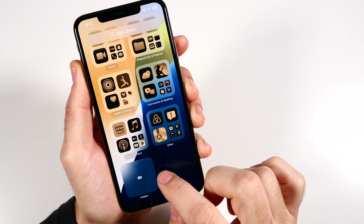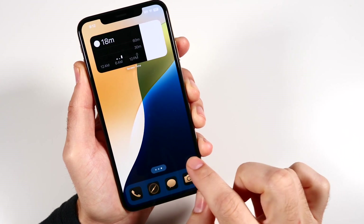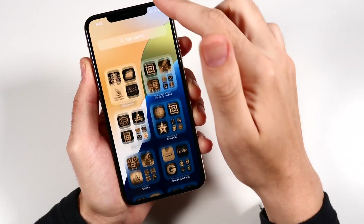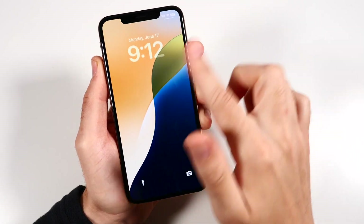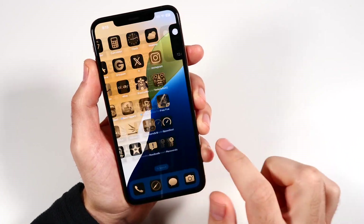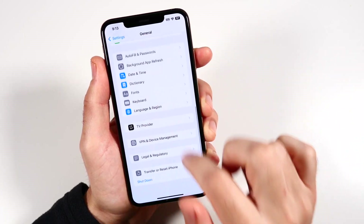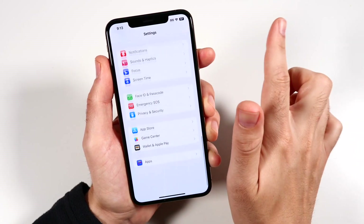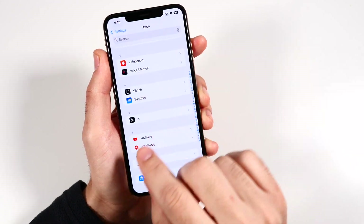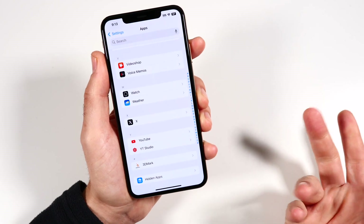Running through the home screen to see if we can get any lag — generally just running through the OS, pretty fine. Pulling the control center is good, pulling down the notifications tray is good — generally pretty functional and usable. Heading into settings and scrolling around — pretty good there. Apps pull up well; you can see icons taking a second to load, but it generally performs pretty functionally.